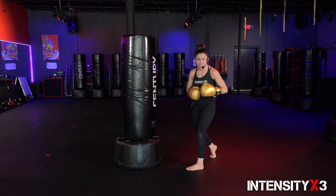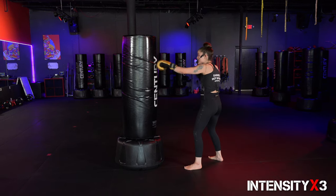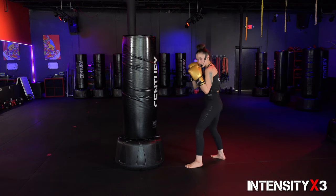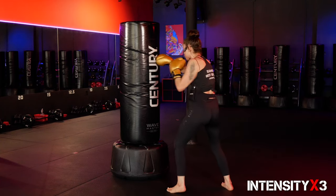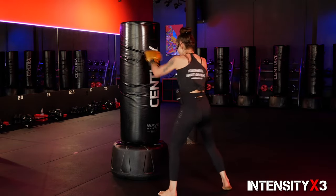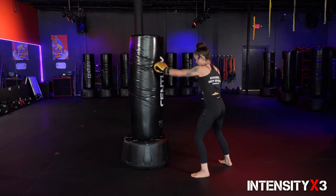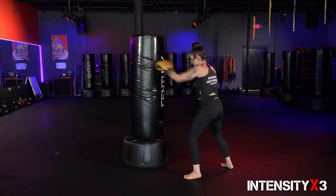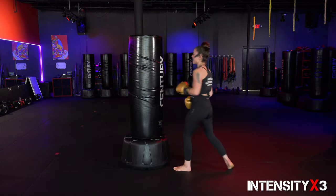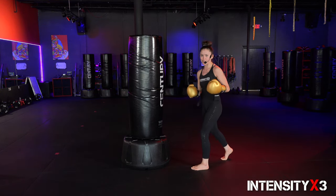I'm going to tell you to go speed jab cross — you're going to go as fast as you can, using those hips, extending those arms all the way. Don't bend them — keep them all the way out. Three, two, one, go! Always breathing through the punches. Ten, nine, eight, seven, six, five, four, three, two, one. All right — you got your jab cross down, one and two.